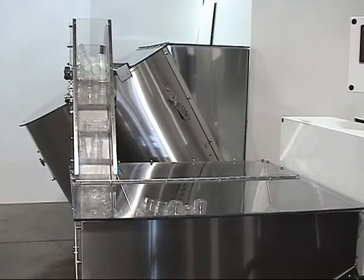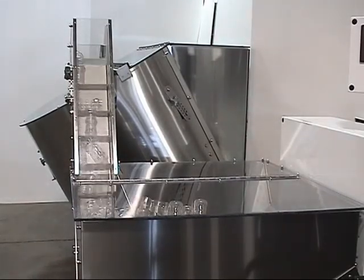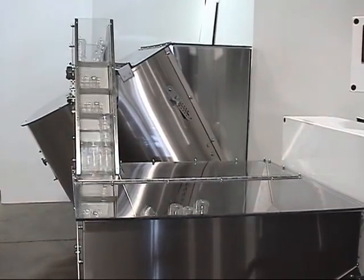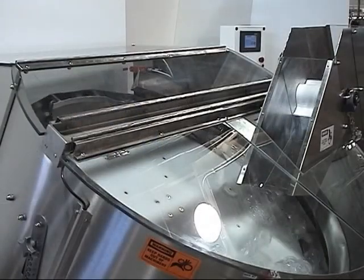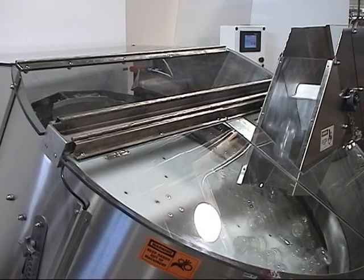The BH configuration includes an integral bulk hopper and elevator. The integral bulk hopper has a 35 cubic foot capacity, and the flighted belt elevator includes a photo-eye to automatically control the feed of bottles to the unscrambler. The BH minimizes the overall footprint of the system for easy integration into tight production areas.